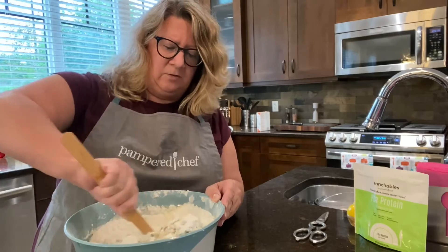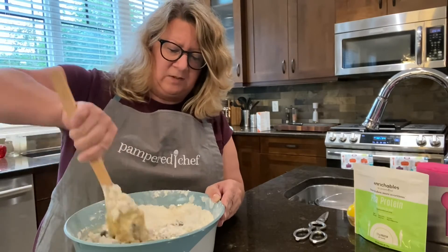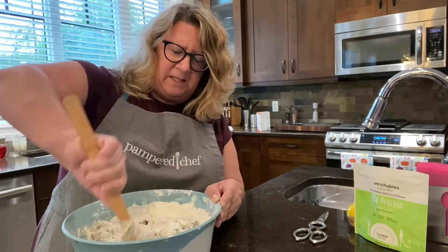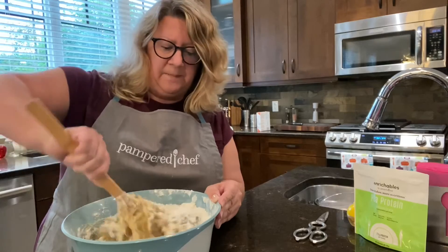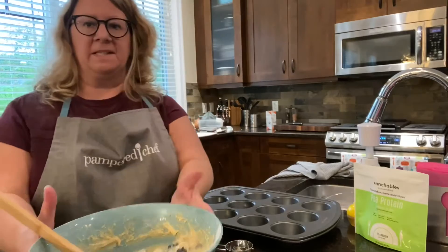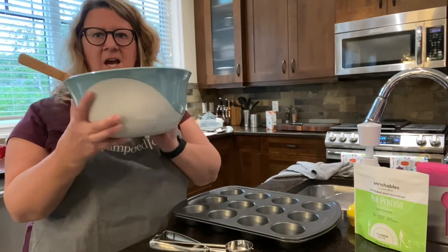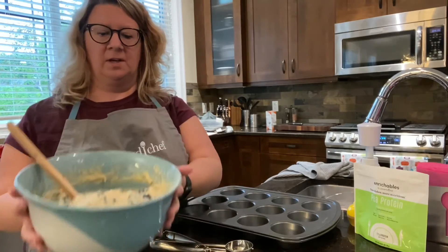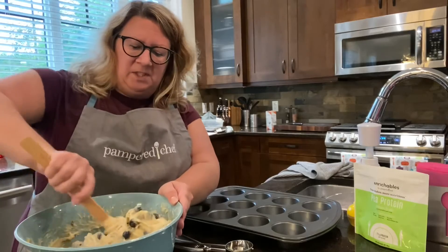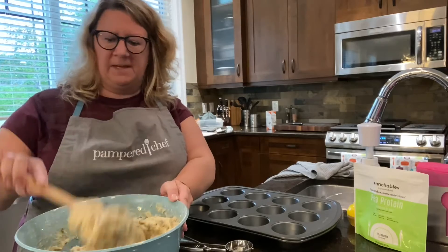Let's mix that on up, and then once it's mixed I'm going to get my muffin tin out and use our scoop to fill it — it just helps keep things less messy. We're back — I've mixed up the batter and, as I mentioned, this is our new mixing bowl, which is great. We've got our blueberry banana batter all mixed up.